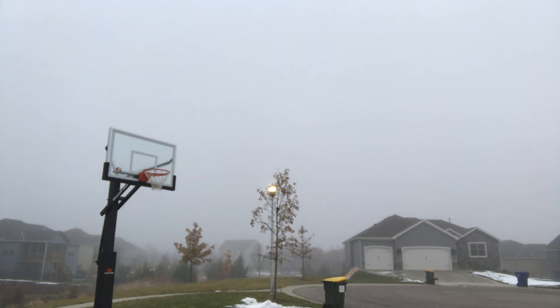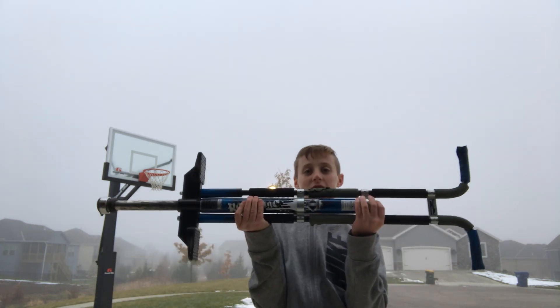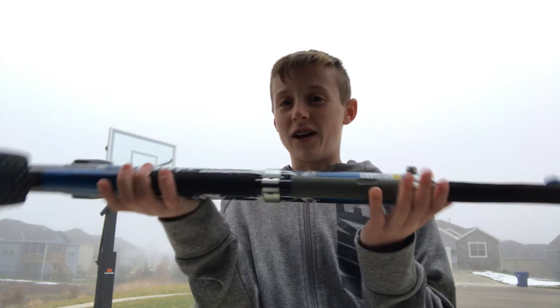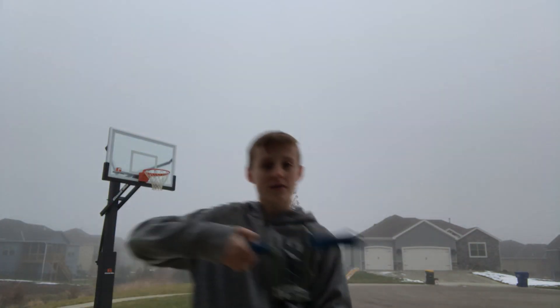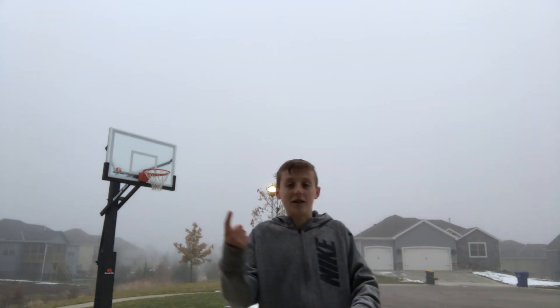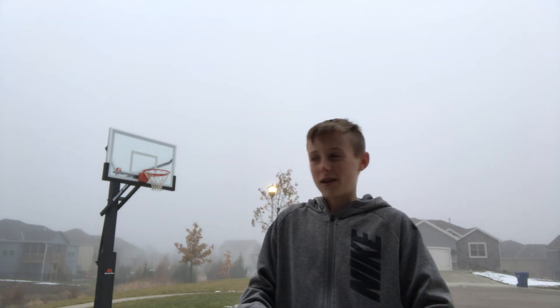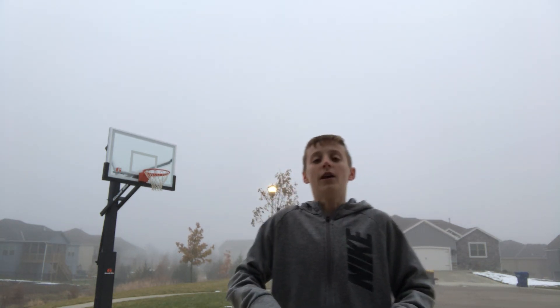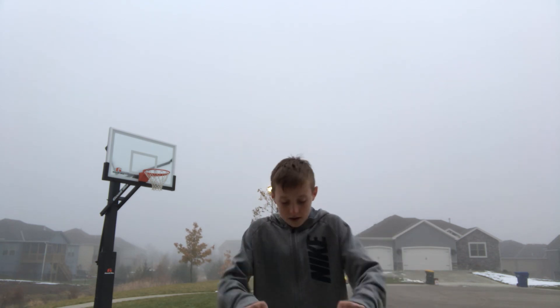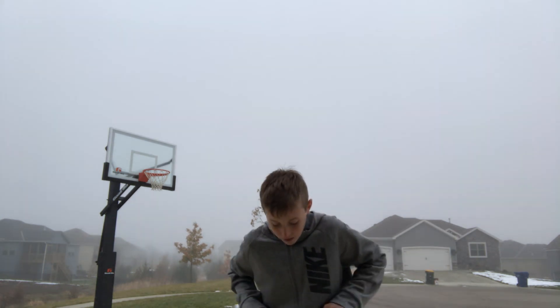I'll go get my pogo stick — got it. So you just need a pogo stick. If you get one for Christmas, watch this video again unless you're watching it around Christmas time. You need a pogo stick and just someone that's going to ride it, and if you're watching this I'm guessing you're the one that's going to be riding it. So let's get it.